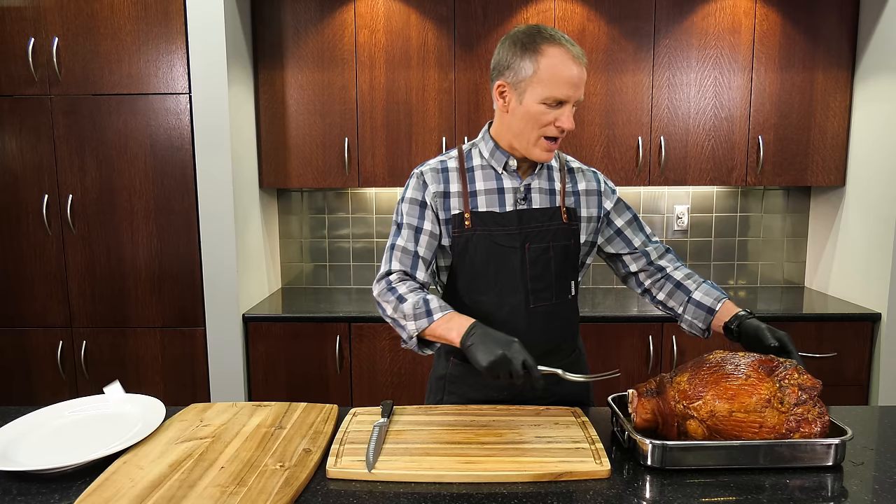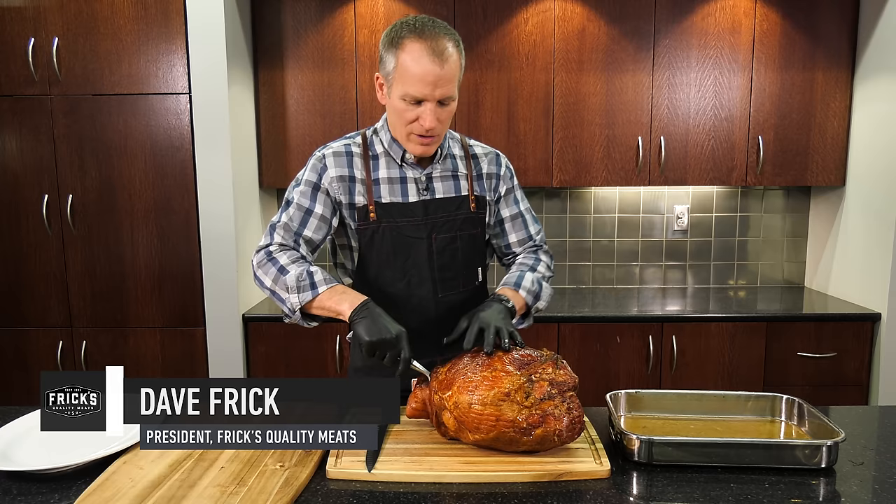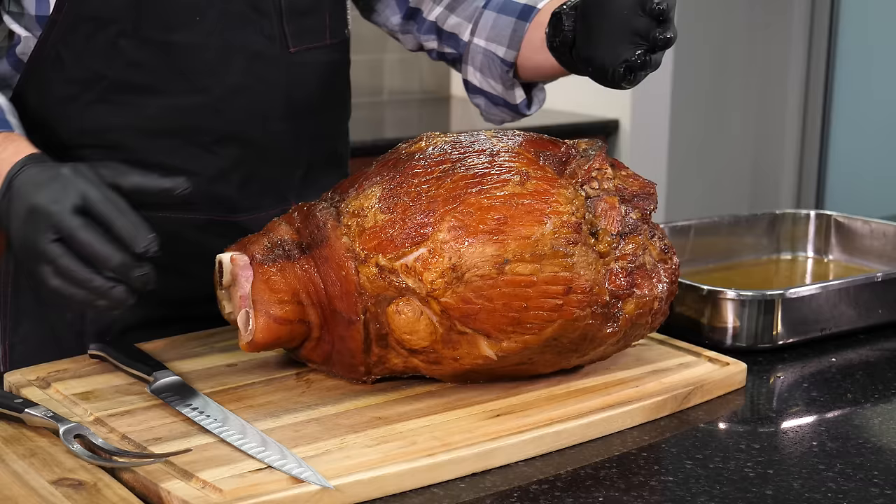Today we're going to carve a bone-in ham. It's not as difficult as it seems. It's the whole ham — you're not going to find anything this natural, this unprocessed. This is where they used to do it in the old days. It's the best thing to serve your guests.